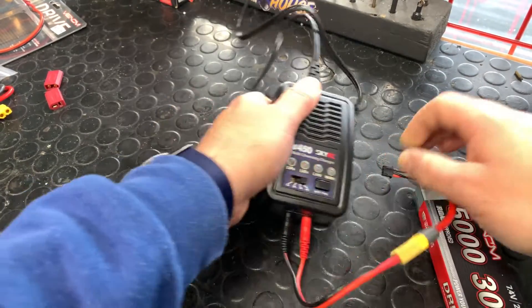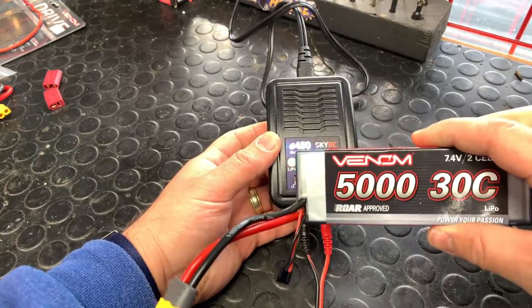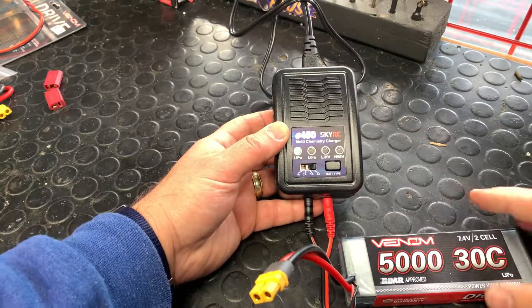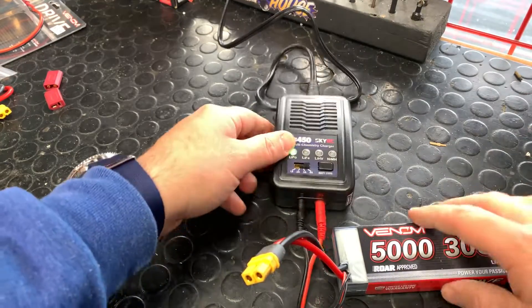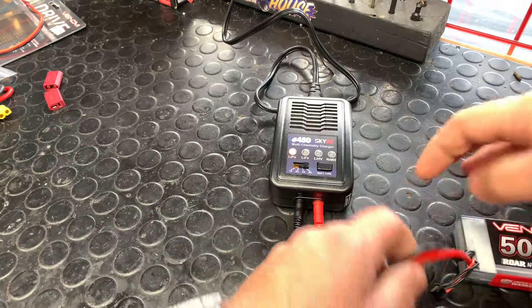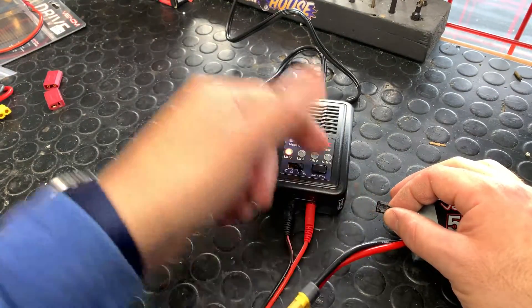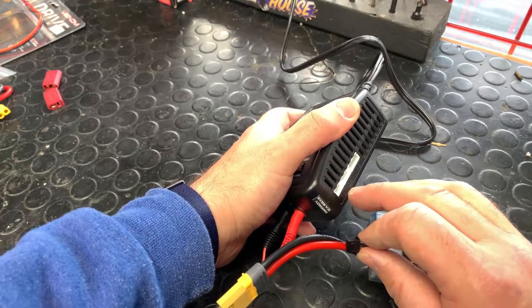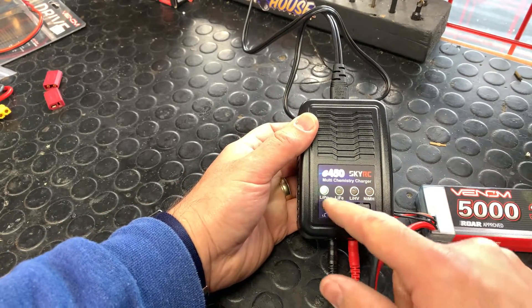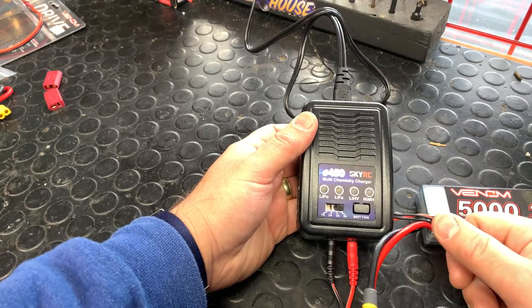Let me show you an alternative connection method for a LiPo battery. This is a 5000 milliamp hour two-cell battery. We're going to select four amps — closest to 5000 milliamp hours. Connect the main charge lead nice and firm, then connect the balance lead with the little arrows facing up towards the sky into the two-cell port on the side. It activates LiPo mode right away and starts charging — you don't have to press and hold the start button.